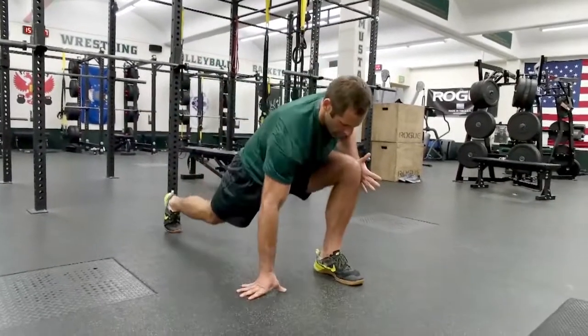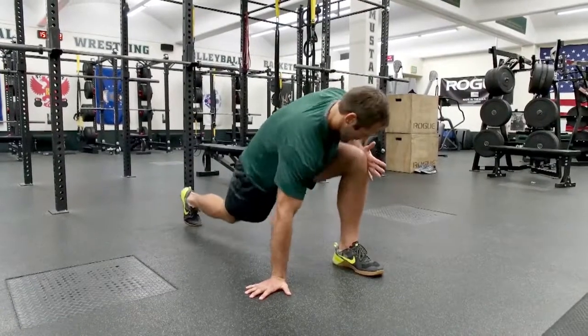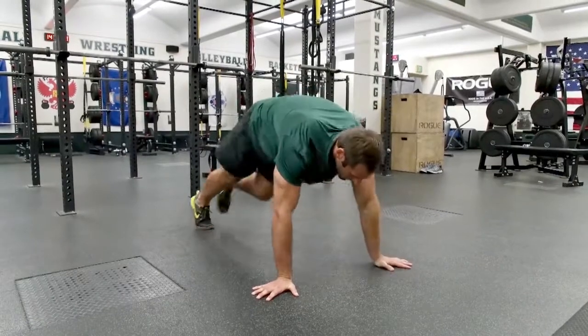Then he'll put his left hand on the outside of his knee, block that knee, and rotate his right hip towards the ground — six times. Then he'll step back into a downward dog, three pushes back.